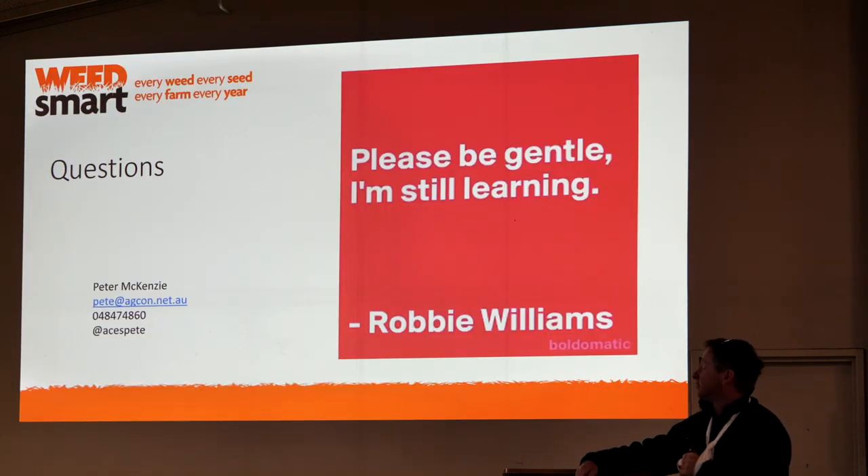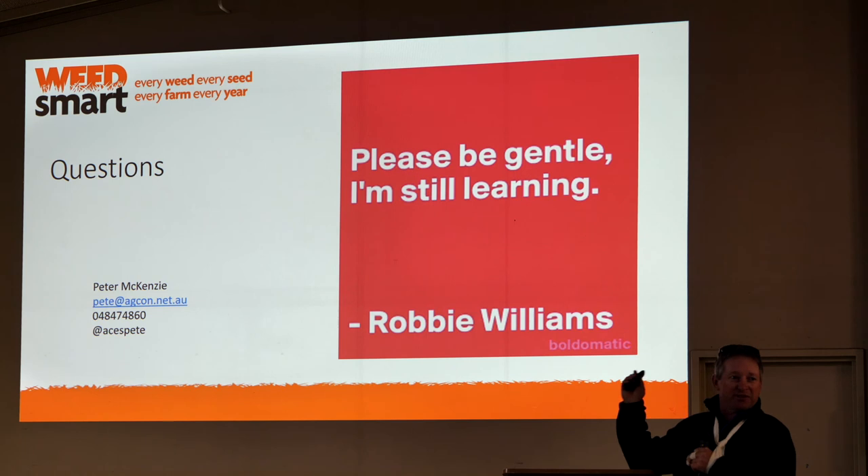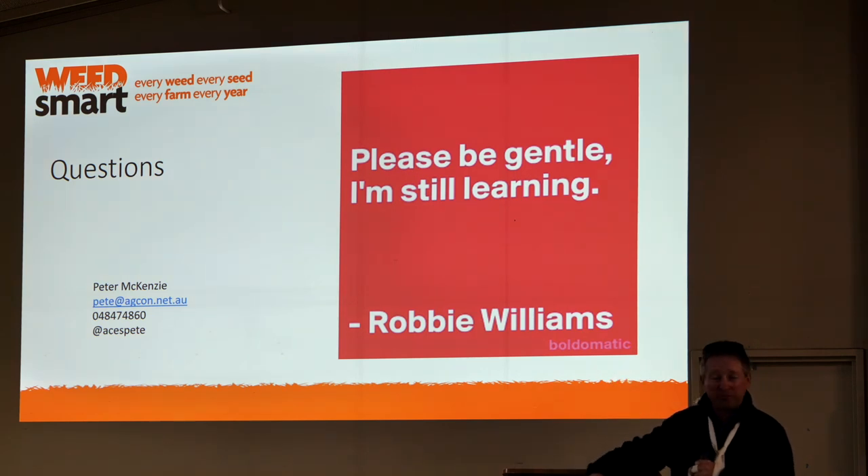So that's pretty much all I've got. I'm still learning — please be gentle with the questions. Again, there's probably more people in the room who know something, so if you do, I want to know it — please stick your hand up.